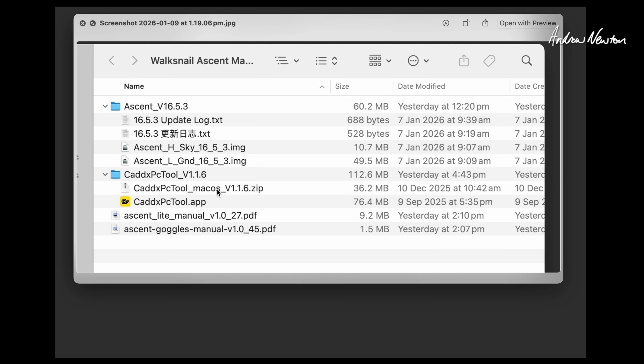This is the Mac version for upgrading firmware. Mac won't let you just open this new app because it hasn't been checked out and approved by Apple, so you have to go to the security settings to get around that. If you click on the little question mark in the top right corner of the Mac security pop-up when it says it's not going to load your app, that'll give you instructions about how to force it to load. You can also get the manual for the Ascent Light video transmitter and the Ascent goggles here as well.